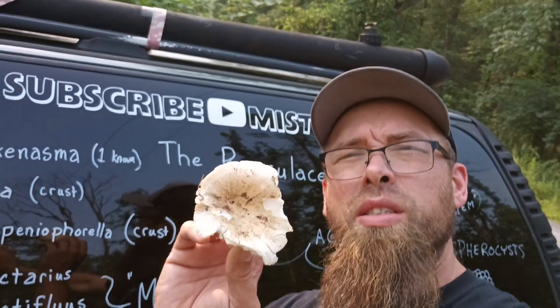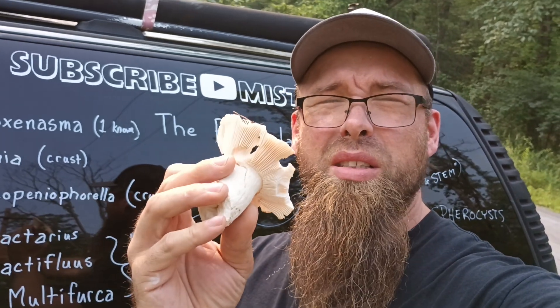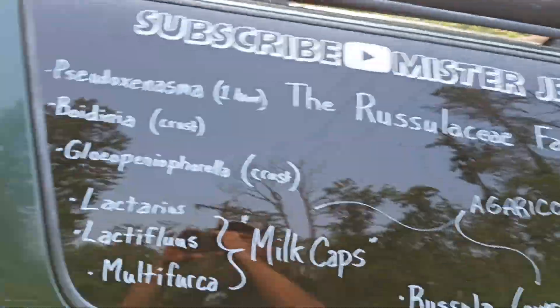Russulas are wild. Check this out. This is a Russula mushroom. It has a cap, has a stem, has gills. However, it's not like your typical cap and stem mushrooms. Let's check this out — I got to do my classroom outside on the truck here.